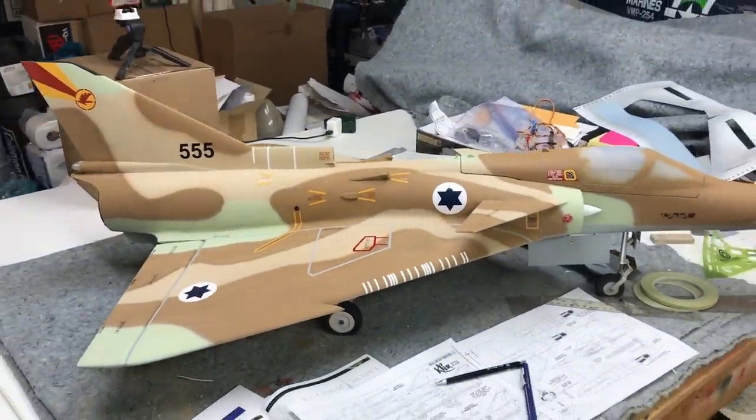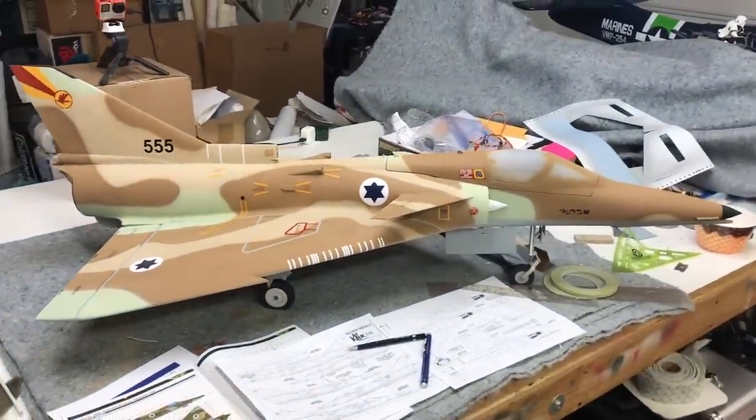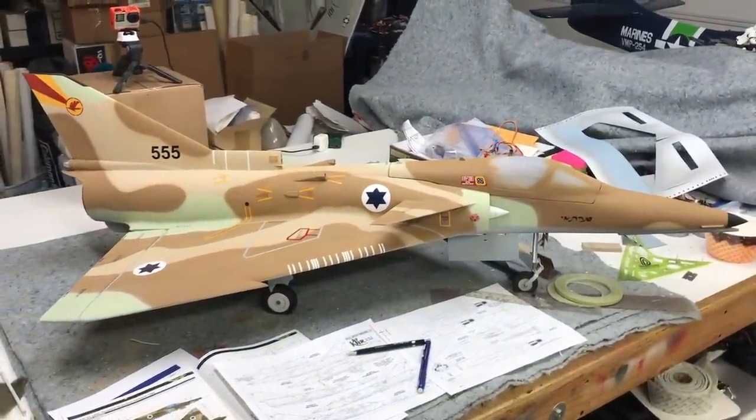Hey guys, Chris here, the RC Geek. Welcome to Episode 5 in our series on foam kit bashing. We're transforming a Freewing Mirage 2000 into an Israeli Kfir. In this video, we'll be doing all of the final finished work on the airplane, adding some panel lines and some weathering. In our last episode, we covered painting the four-tone desert camouflage and then applying the markings. To see that video, you can click on the icon in the upper right corner — I've got a link there.